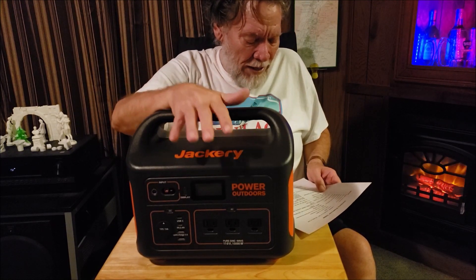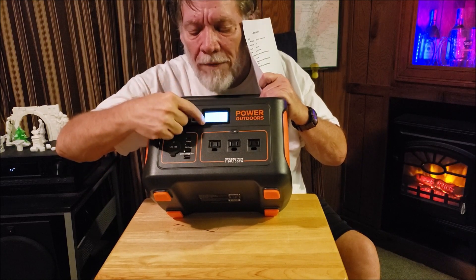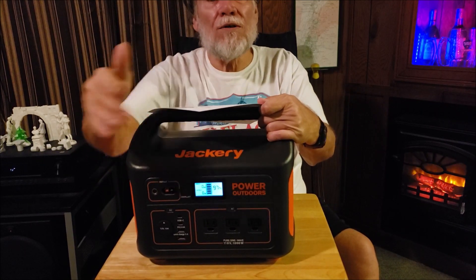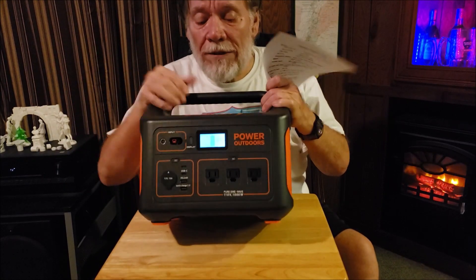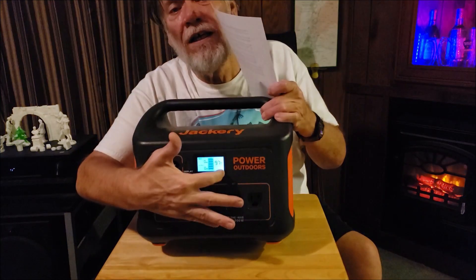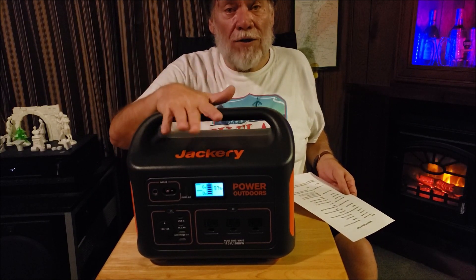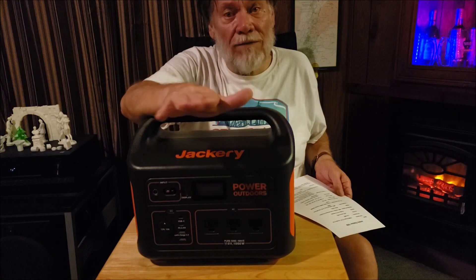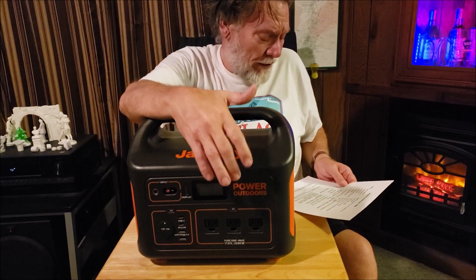There's a nice LCD screen that shows you the input and output wattage — how many watts you're putting out, how many watts you're putting in. This thing can be charged and discharged at the same time — you can be using it while you're charging it, that's a big plus. It also shows you the percentage from 100 down to 1% of your battery charge. You've got five segments in the middle for a quick glance, plus an exact percentage rating that tells you exactly where you are.